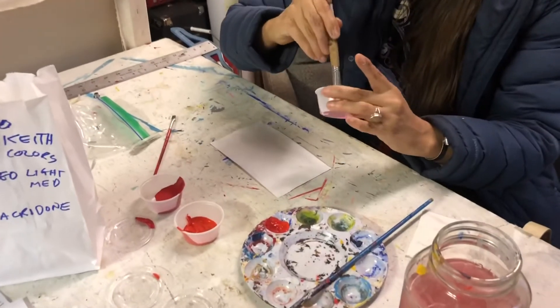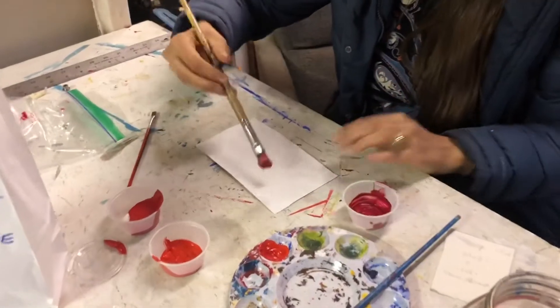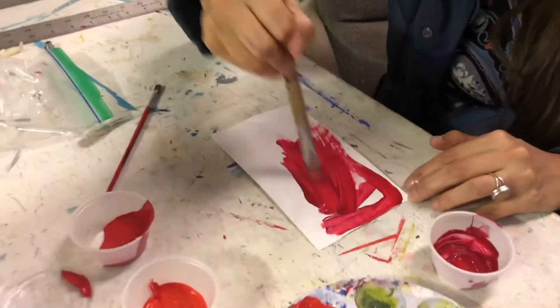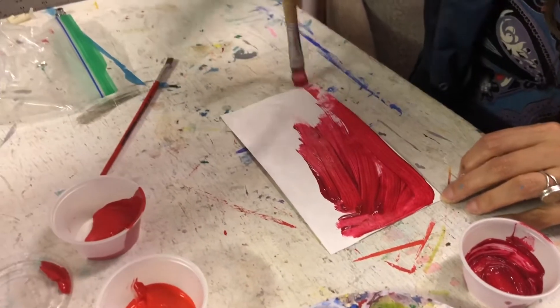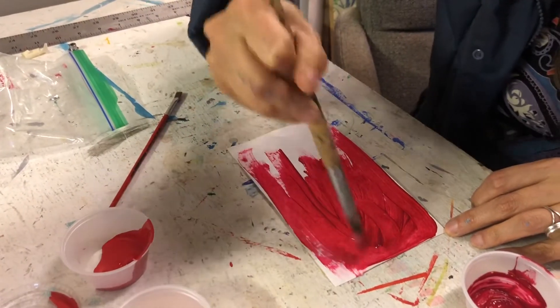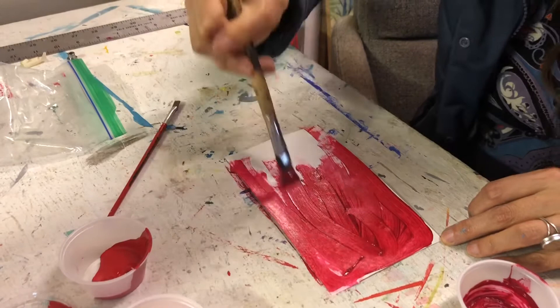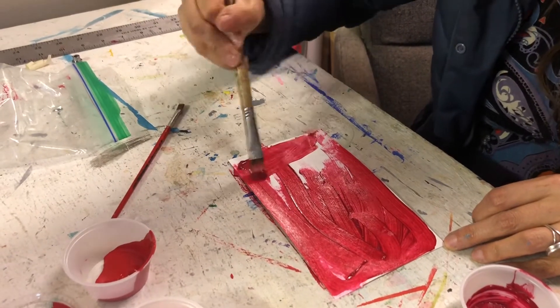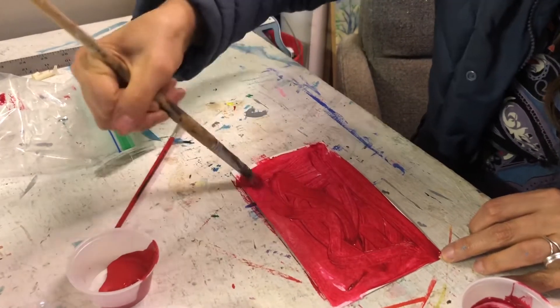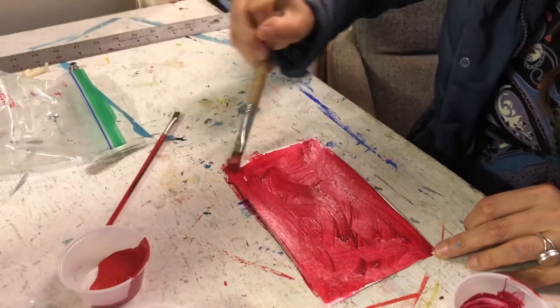I'm going to paint the background the darker quinacridone red, just to be kind of opposite. Our thinking is there's probably going to end up being a lot of variation with what different students make, and that'll make it more interesting when we put these together to form the horses. We'll have some that are lighter and some that are darker.